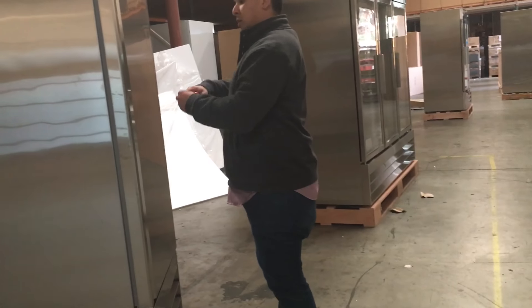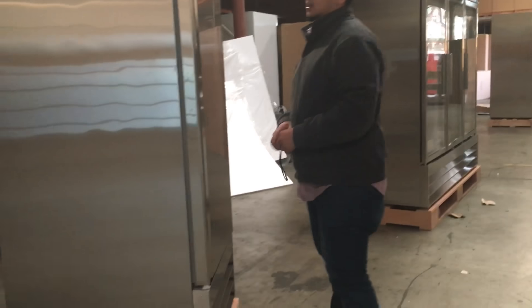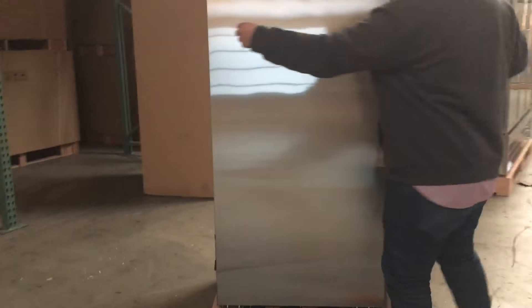It comes with casters as well. The measurements: it's 83 inches high. The length runs about 28 inches, and the depth is 32 inches deep.